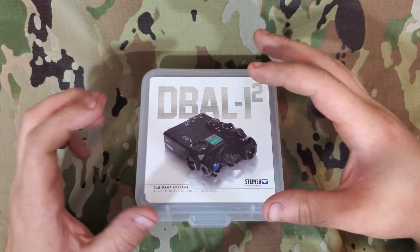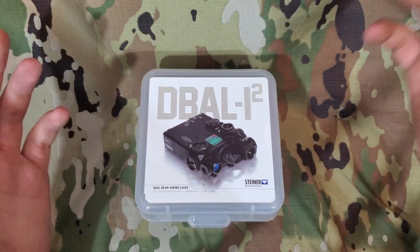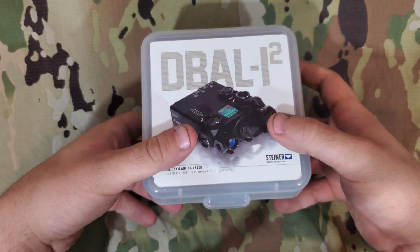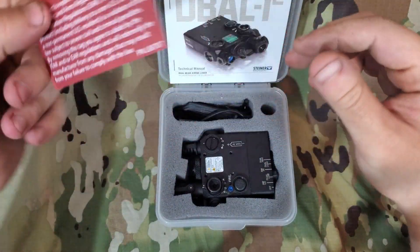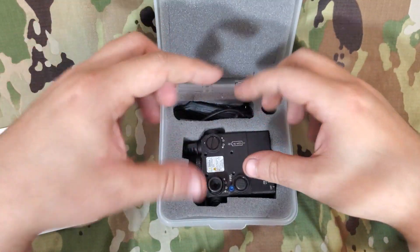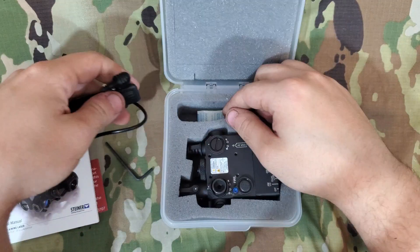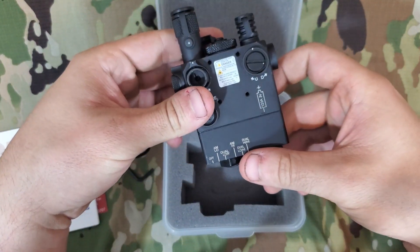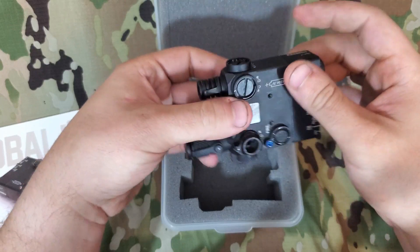It is also fairly cheap — probably the cheapest American-made laser with an illuminator that you'd want to buy. When you order it, it comes in a nice little plastic clamshell case. Inside you have a notice that this is an ITAR regulated product, your user's manual, the unit itself, an allen key, a pressure pad, a silica packet, and a CR123A battery. So it's standard to everything else.